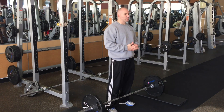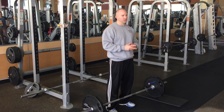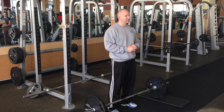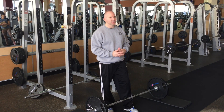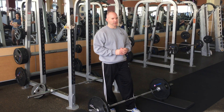Deadlift is going to do an awesome job hitting our posterior chain, and the posterior chain, like squats, is very important in running, jumping, and building power. So for most athletes it's pretty explosive. Almost everyone will do more weight on the deadlift than any other free weight exercise in the gym. Most people can deadlift more than they can squat, and certainly deadlift more than they can push press.